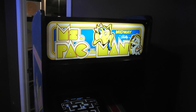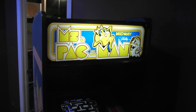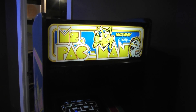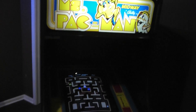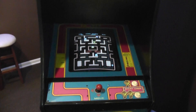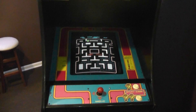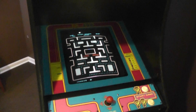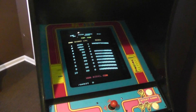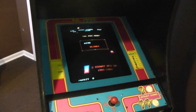Hello. Today I'm going to do a video on my upright arcade game. This is Ms. Pac-Man — it's a Bally Midway game from 1981. I acquired this in, I believe, 1988. My parents bought it for me as a combination birthday, confirmation, and I think maybe a graduation gift. I've had it for, gosh, 25 years now.